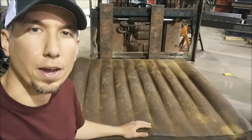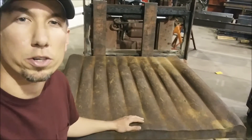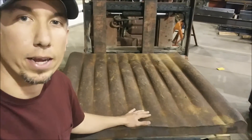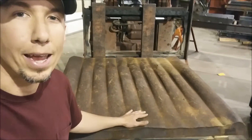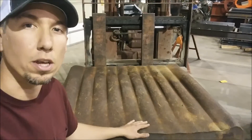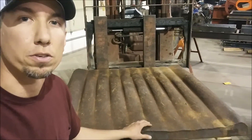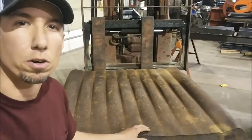Hey guys, this is Jason with Mount Baker Foundry and today we're going to be casting some of our own jaw dies for our small jaw crushers. For the material, I went to the local scrapyard and got this big worn-out jaw die — weighs about 1,500 pounds. This is a 13% manganese steel. The first step is we're going to have to cut it down into strips so it'll fit in our furnace, then melt it down, pour it into our molds, and make our own jaw plates.